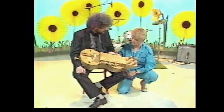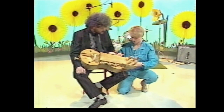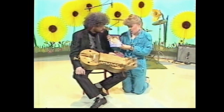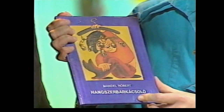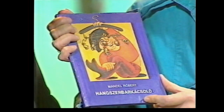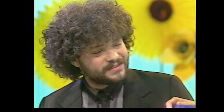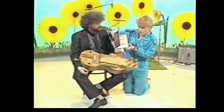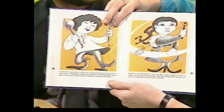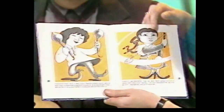Well, you're not only very well known in Hungary for playing musical instruments — Robert's also written a children's book. This is it. I can't actually pronounce this. How do you say that? It's in Hungarian: 'Hangszer Barkácsoló' — that means 'make your own instrument.' And if we can take a look inside it — there we are. I can't obviously understand what it says because it's all in Hungarian, but the pictures are absolutely beautiful.